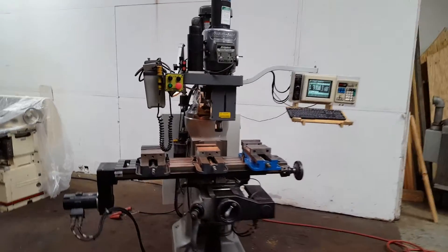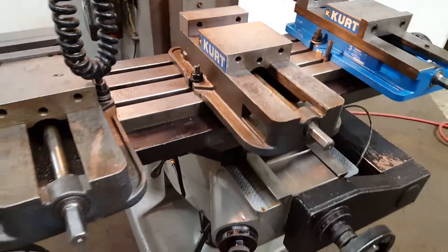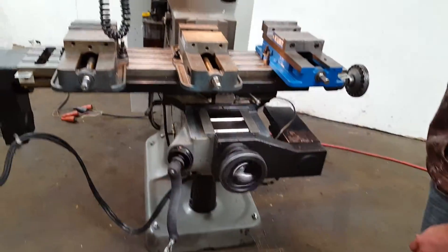We've got a Bridgeport EasyTrack three-axis, comes with three Kurt vices. The spindle's running — going to show you all the axes moving.